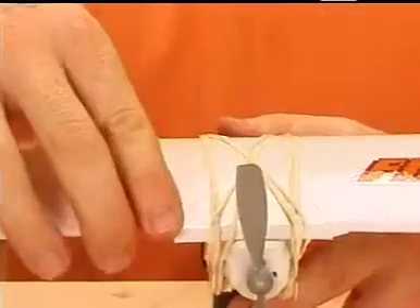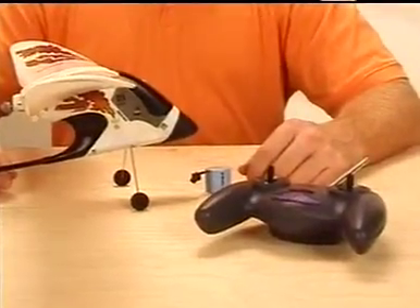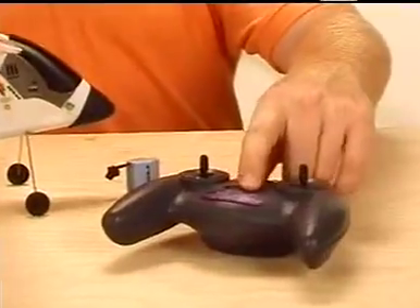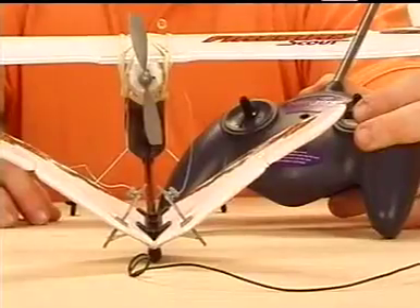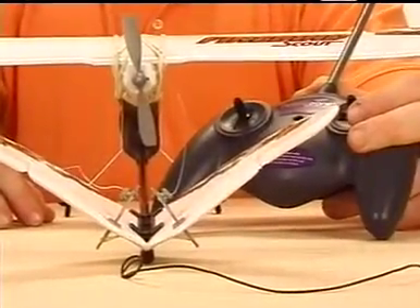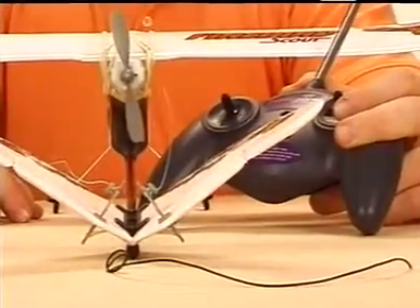Now that the wing is secured, you'll need to install the battery and test the Firebird Scout's controls. To do this, turn on the transmitter without touching the control sticks. Wait for two seconds while the transmitter automatically calibrates, and install the battery pack. Move the rudder stick to ensure proper movement of the control surfaces. The control surfaces should be even with the rudder stick in the neutral position. If they are not, consult the manual and adjust the control lines accordingly.